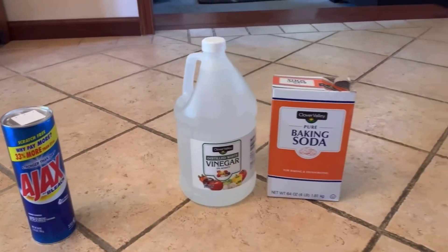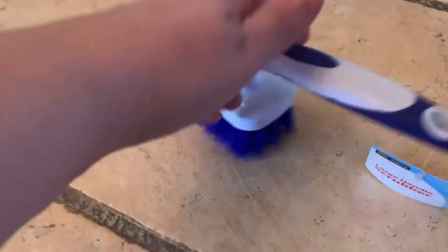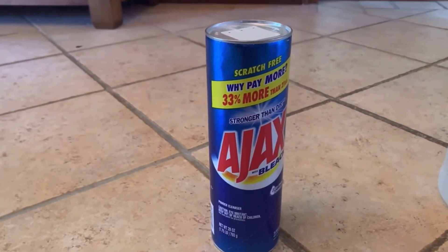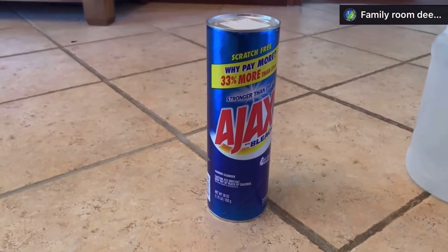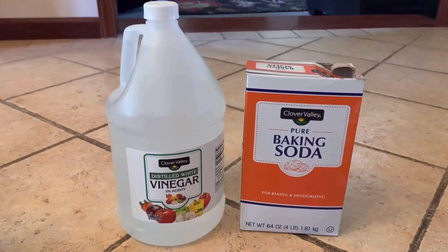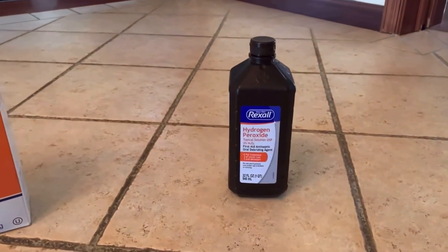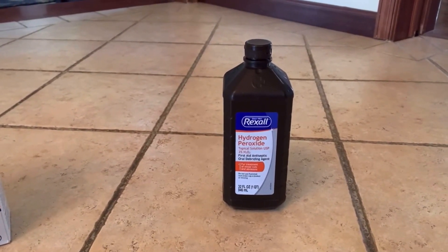I had all of these products in my house already. The only thing I did purchase was this brush — I wanted a stiff-bristled brush to scrub my grout. The first product I want to try is Ajax scrubbing cleanser with bleach, hoping that bleach in the powder cleanser gives us good results. Next is baking soda mixed with vinegar, which makes a cool chemical reaction. And the third option is just hydrogen peroxide — pouring that on and letting it sit to see if it will clean the grout.